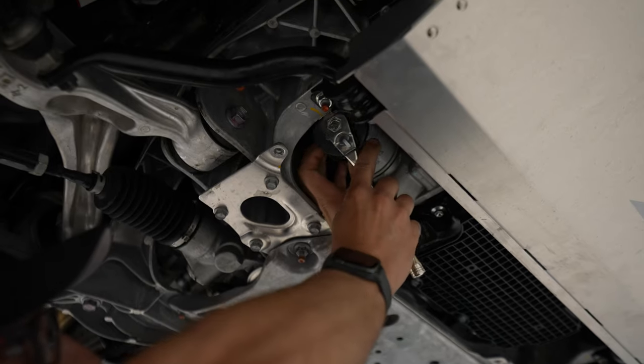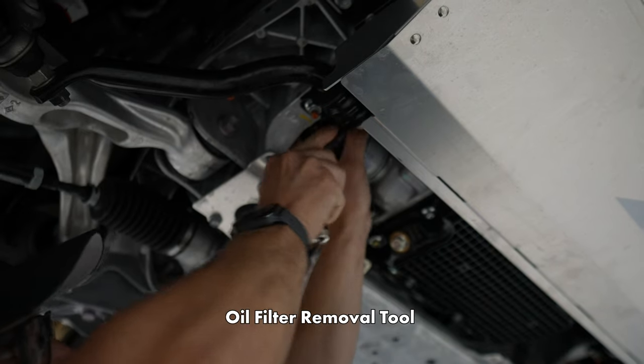Maybe we'll get a tool for that — like this.